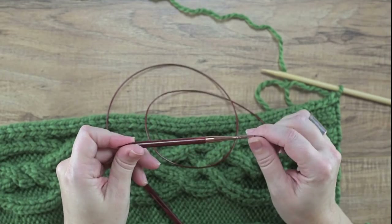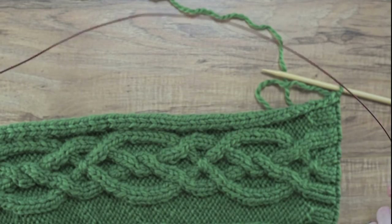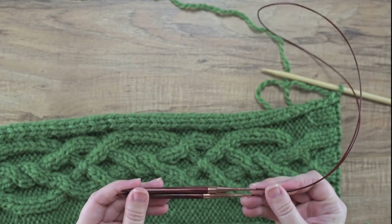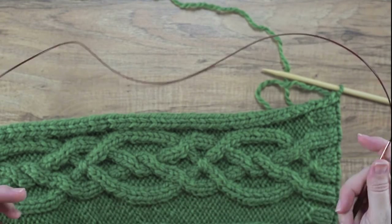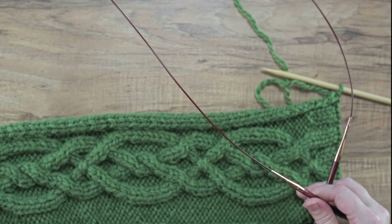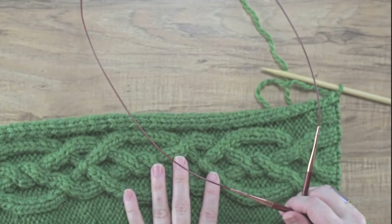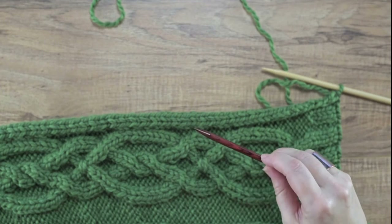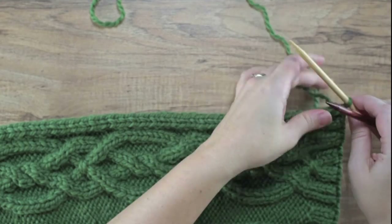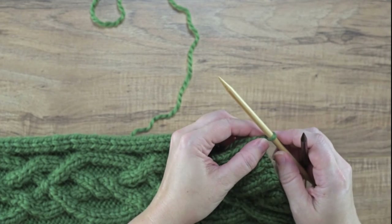Select needles that are the same size that you used to knit your garment, or whatever gauge you're going to be knitting in once you pick up those stitches. In this case I'm using size ten and a half needles. I decided to use long circulars because of the length of my garment — I'm knitting on size ten and a half with a bulky yarn, and these are forty-inch interchangeable needles. This is what we're going to be using to pick up our stitches.